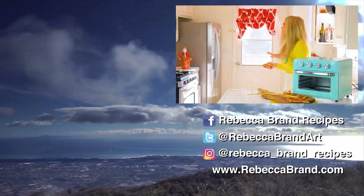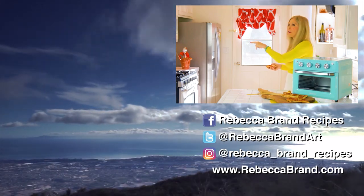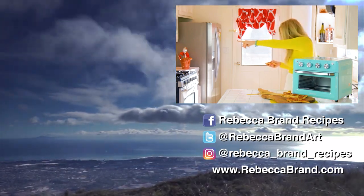If you like this recipe, I have some other ones right over there that I think you're going to love too. Just press one.